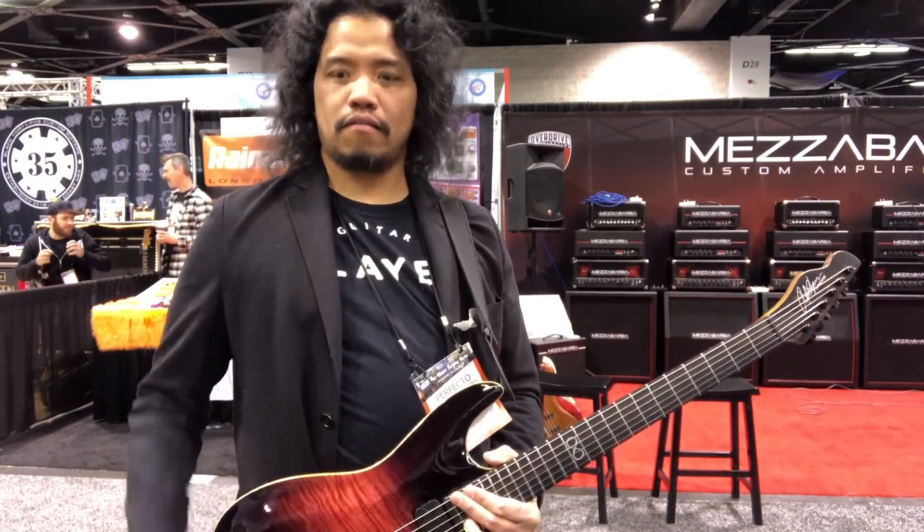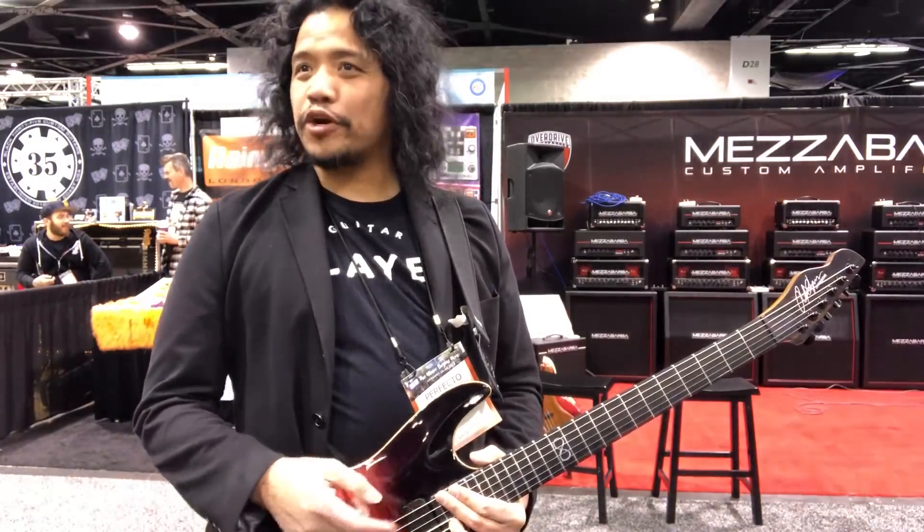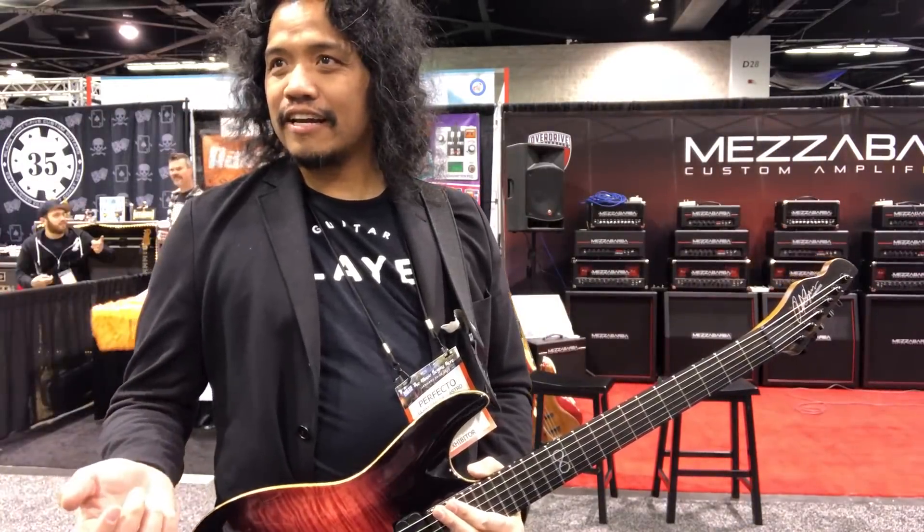Hey, Phil. There's something wrong with it. That's the 24th fret — you know how clinky that note gets, right? Just bring it away.